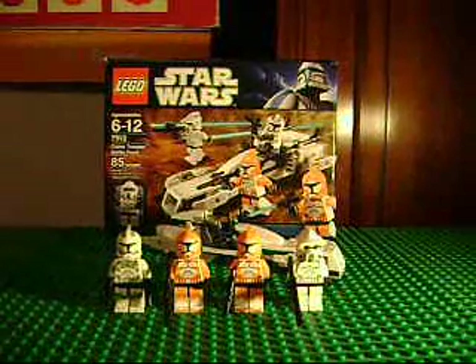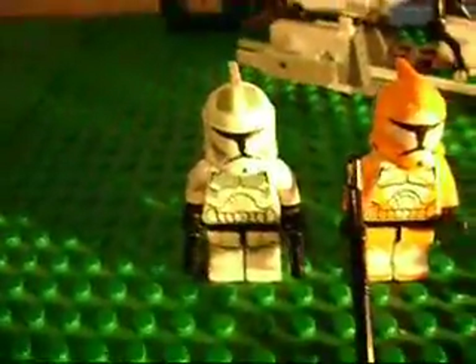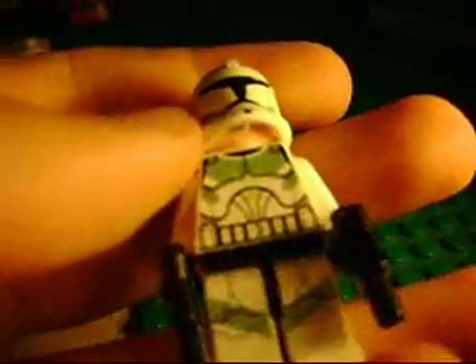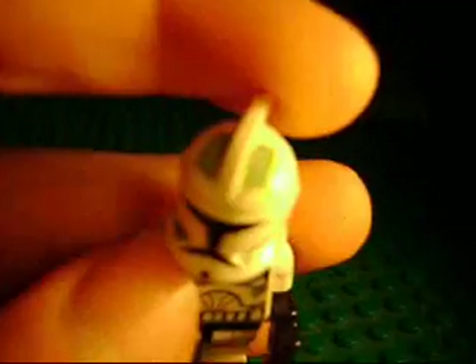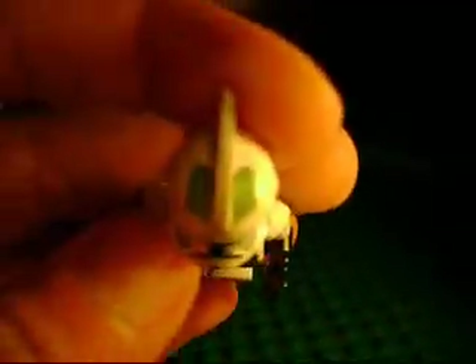Onto the figs themselves. Here we have the Eath Coth Trooper — that's what I'm going to call him during the video. They actually call him Commander or Commando or something. He has lime green markings, and there's another shade of green in the inside of the helmet along with lime green markings in the helmet too.